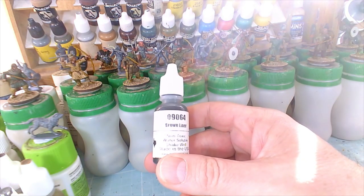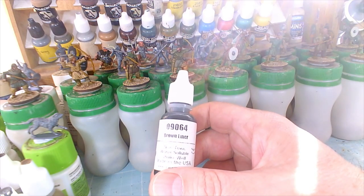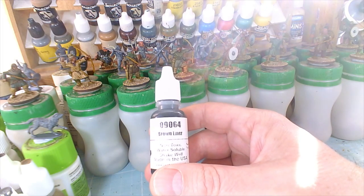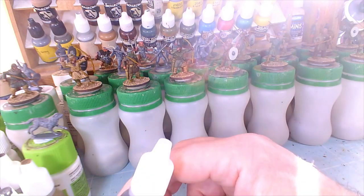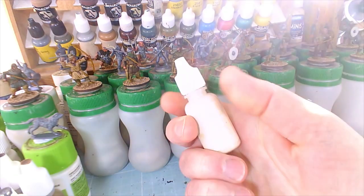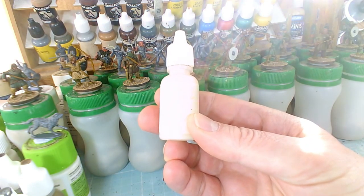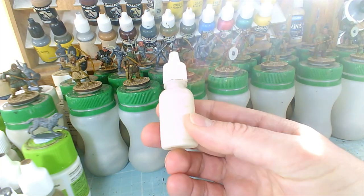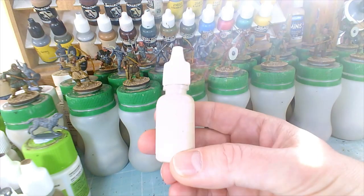With this, I take probably my smallest brush — a Rubleuf size one — and put a small stroke of Brown Liner in each eye socket. Then I grab Reaper — I believe it's called Creamy Ivory — it's basically an off-white, an ivory colour. I don't use pure white.